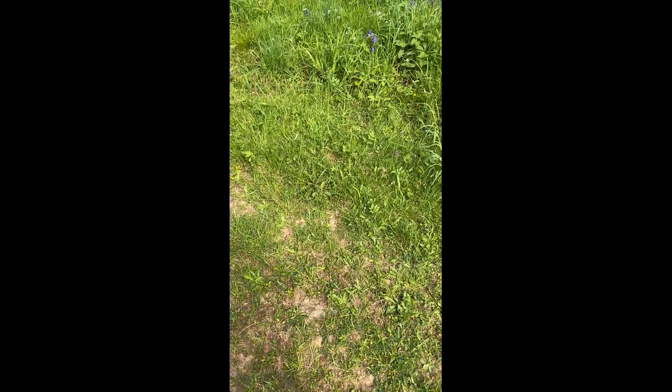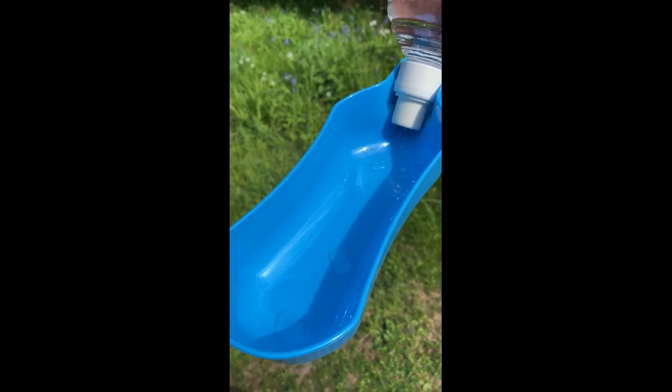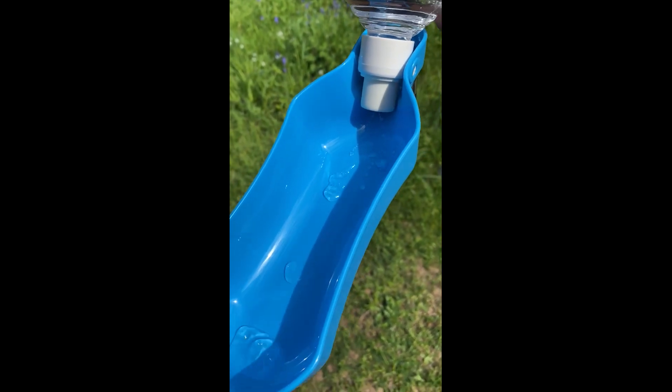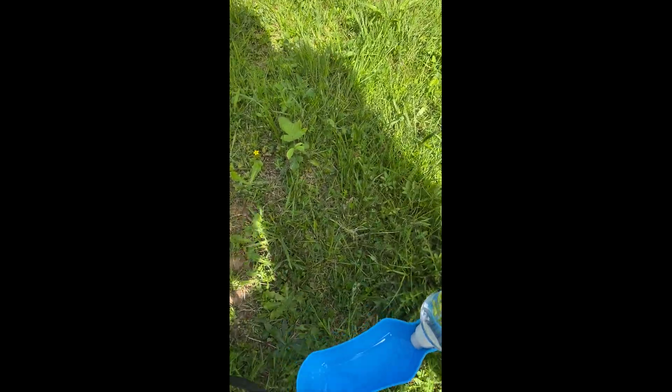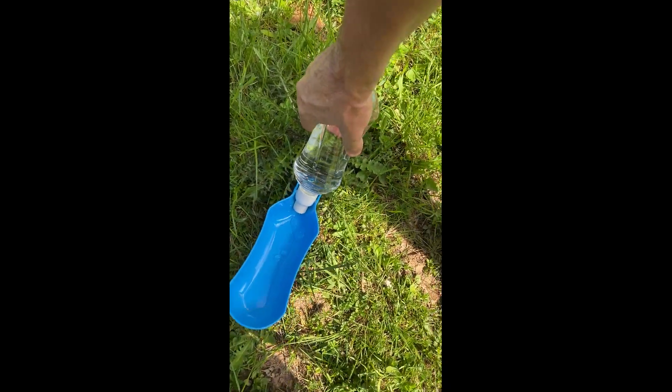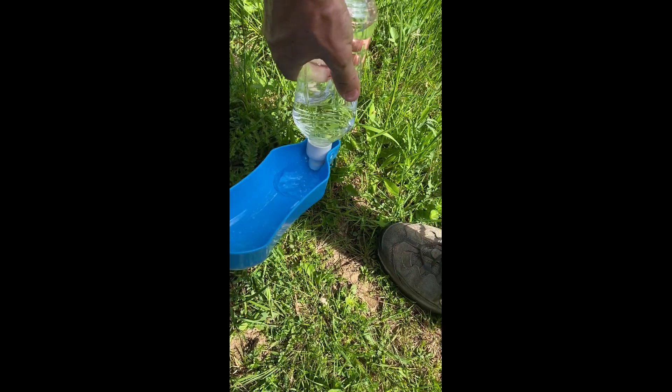Let me see if I can do it one-handed. What you do is you just open it like this, and you squirt water into the bottle. And if we put this down, like here — that's better.